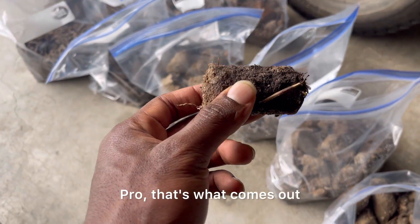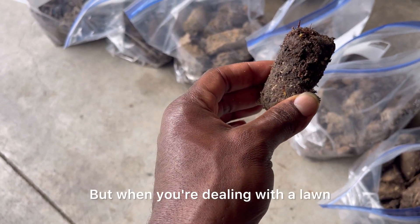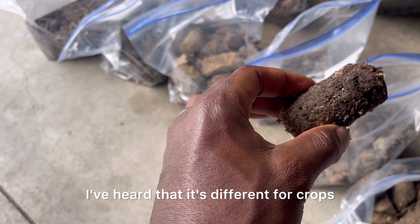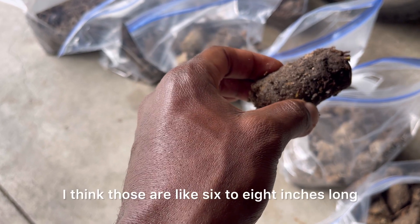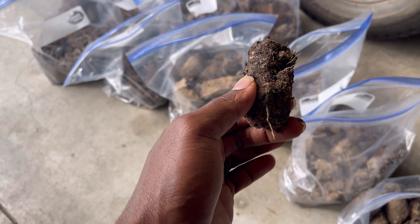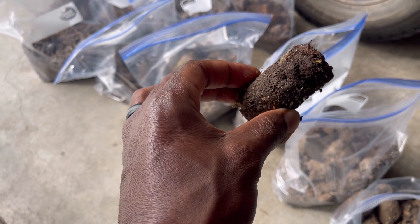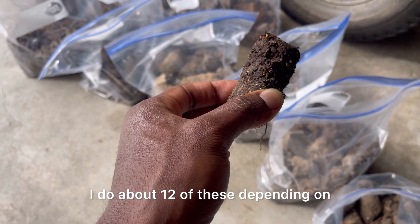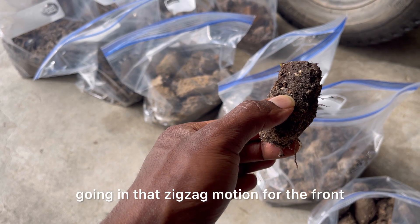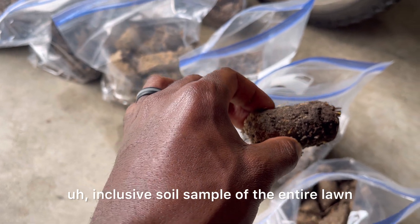What comes out of the soil probe — they call these cores. When you're dealing with a lawn, you want your cores three to four inches long. I've heard it's different for crops and garden soils — I think those are like six to eight inches long — but that's not my expertise. When I'm doing soil samples for lawns, I get them three to four inches long. I do about 12 of these, depending on how big the yard is, going in that zigzag motion for the front, side, and back, to get a good inclusive soil sample of the entire lawn.